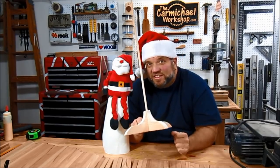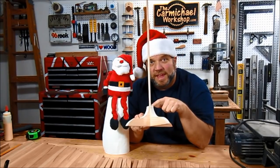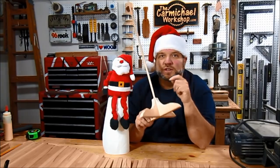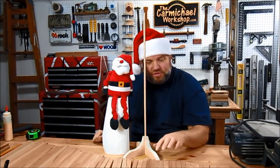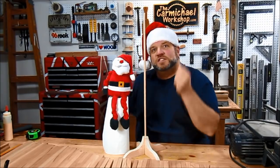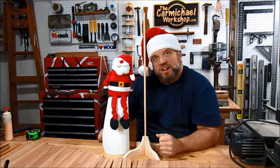We drilled a 3⅛ inch hole vertically into the base without going through the bottom to accept this 3⅛ inch dowel rod. So now we just need to drill 3⅛ inch holes through the center of the branch pieces so that we can slide them onto the rod.